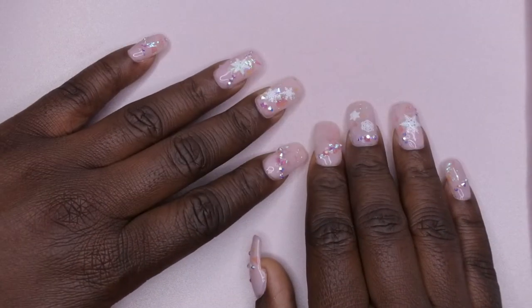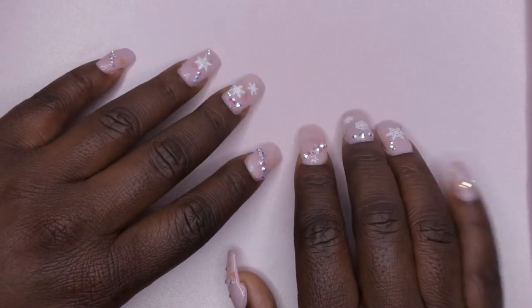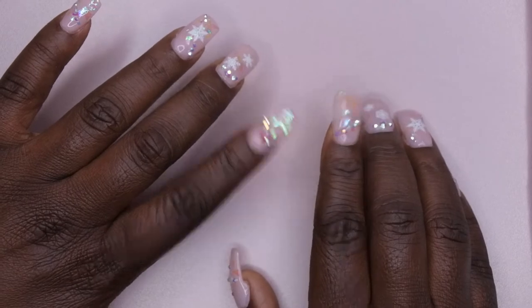Hello happy people! I'm back with another video and today I'm going to be swatching acrylic powders for the first time. In particular, I'm going to be swatching the Young Nails powders that came in their Black Friday Mystery Box.